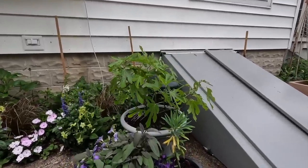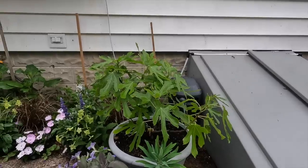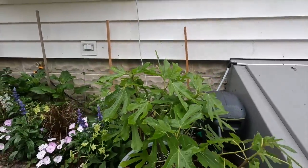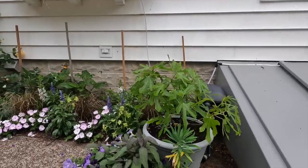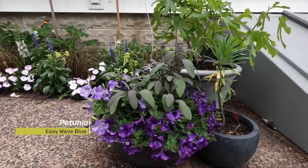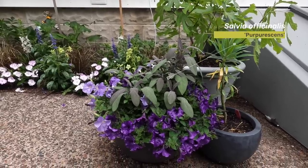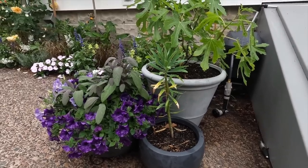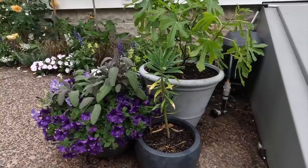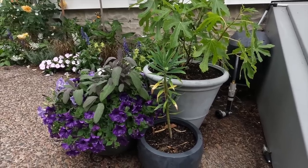Over here is a little cluster of pots. 'Miss Figgy' fig got repotted into a nice pot — I don't know if we'll get fruit this year, but she overwintered in the basement just fine and has a beautiful leaf structure. We also have Easy Wave petunias 'Blue and Lavender Blue' with a purple sage in the middle for a kind of all-blue container. And this last one is a bit of an experiment — Euphorbia lambii from Annie's Annuals. It's supposed to get almost tree-like, but I'm trying it in a pot this year to test its potential as a container plant.